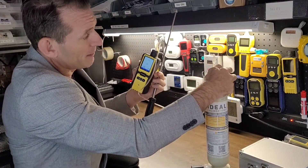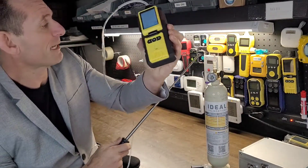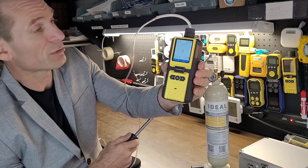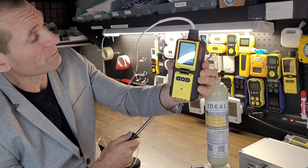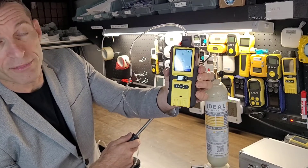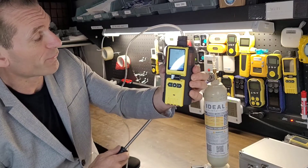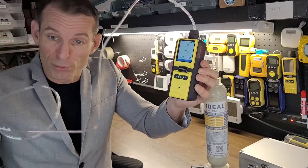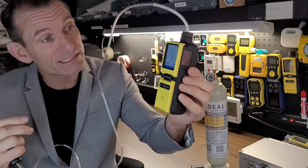We're going to pop in a bit of carbon monoxide right over here and show you the display. It's drawing the carbon monoxide. I have a bottle — it's a 100 parts per million bottle — and as you can see, the numbers are going up. It's drawing the gas from the bottle through the probe, through the tubing, and into the analyzer, your carbon monoxide leak detector.